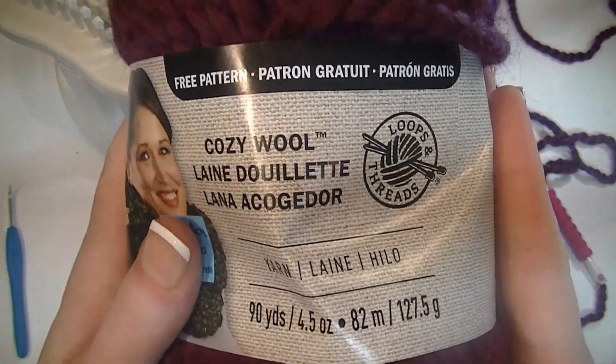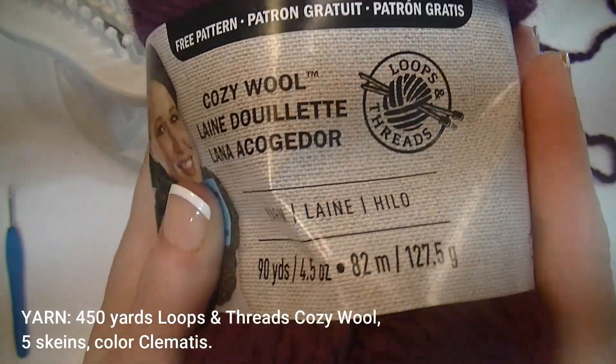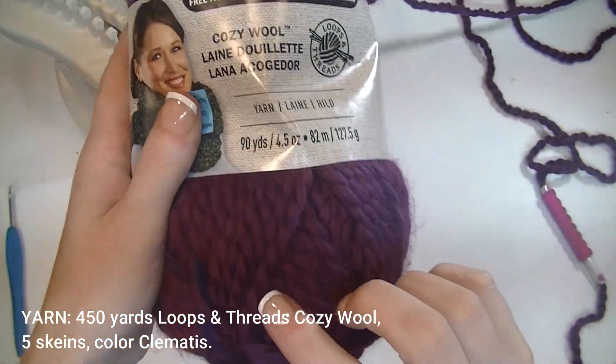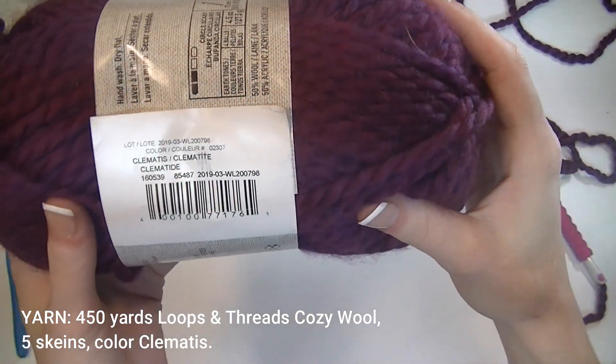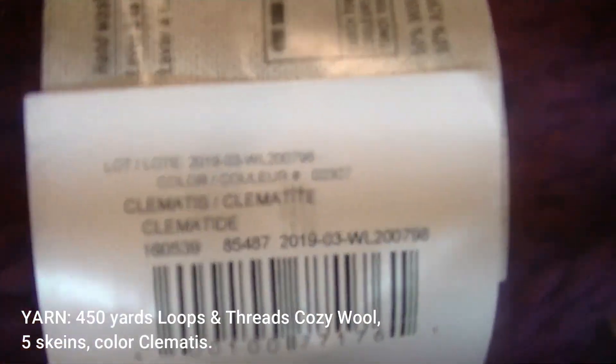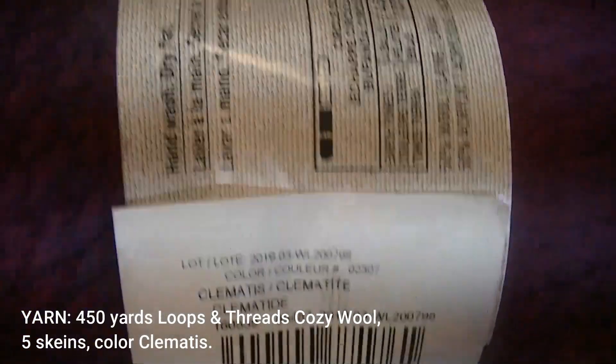We are using Cozy Wool Yarn by Loops and Thread. You will need five of these all together. The color I'm using is Clematis — here is the lot number and everything.